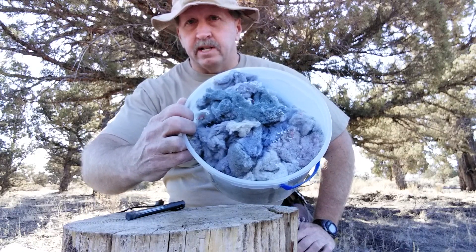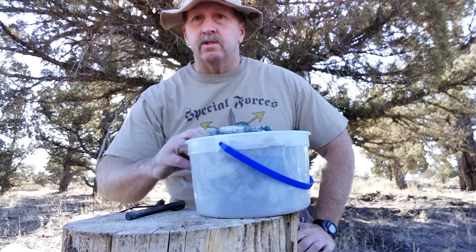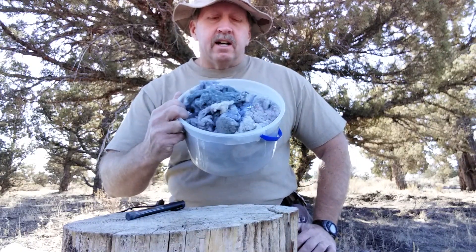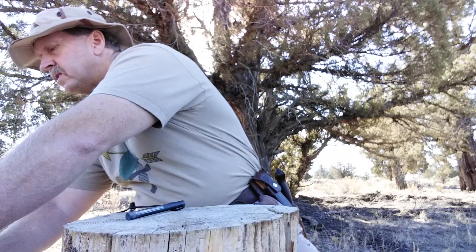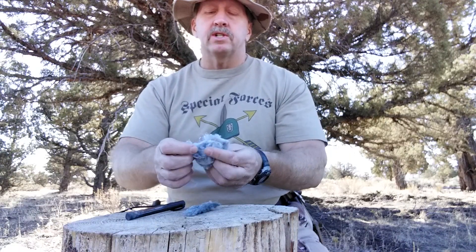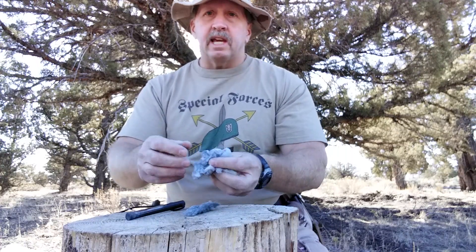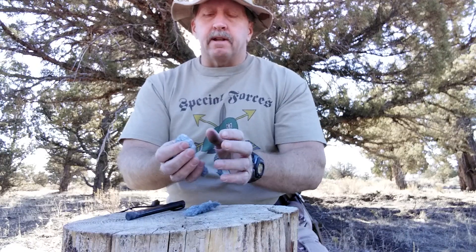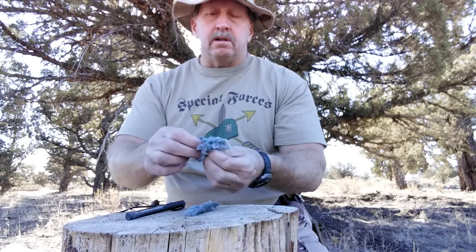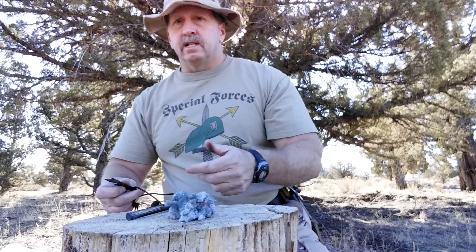Probably one of the best sources you can get that costs absolutely nothing is leftover dryer lint. I save all the lint out of my dryer, put it in a bucket in the garage, and sometimes throw a handful in my pack when going out on a rainy or snowy day. It's a great free source of tinder to practice with. Take a little bundle of dryer lint and fluff it up — don't leave it compacted. You want to always fluff your material regardless of what it is. Fine bark can be rubbed together in your hands to fluff it up. Same with grasses, dryer lint, cotton balls — turn them inside out and fluff them up. That way you've got a lot more tiny little fibers to catch sparks with. Just make yourself a little bundle.